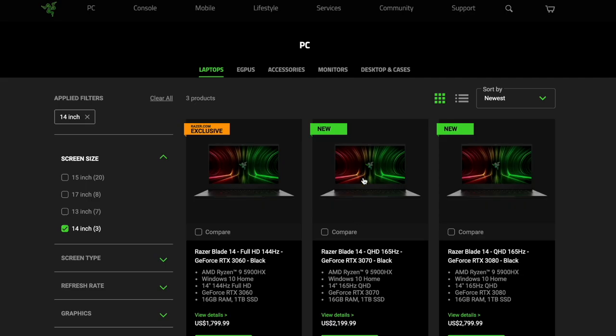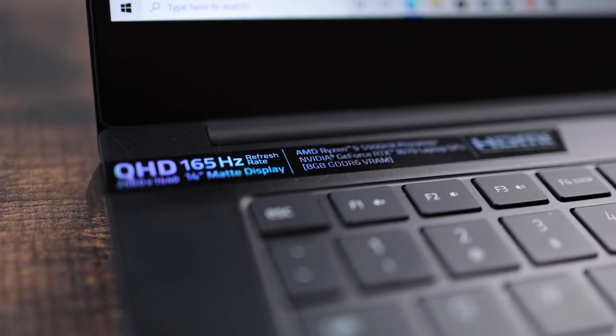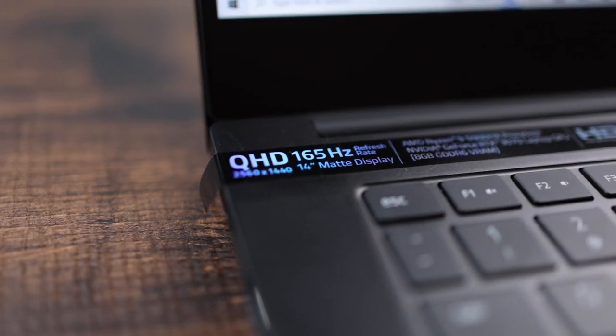I chose to go with the 165Hz QHD option, which has an RTX 3070, and it also has the AMD Ryzen 9 5900HX CPU, which is insane. That is a lot of power in a small body. The design is the first thing I wanna talk about, because it's something you expect from Razer, but when you see it in person, it really is amazing.